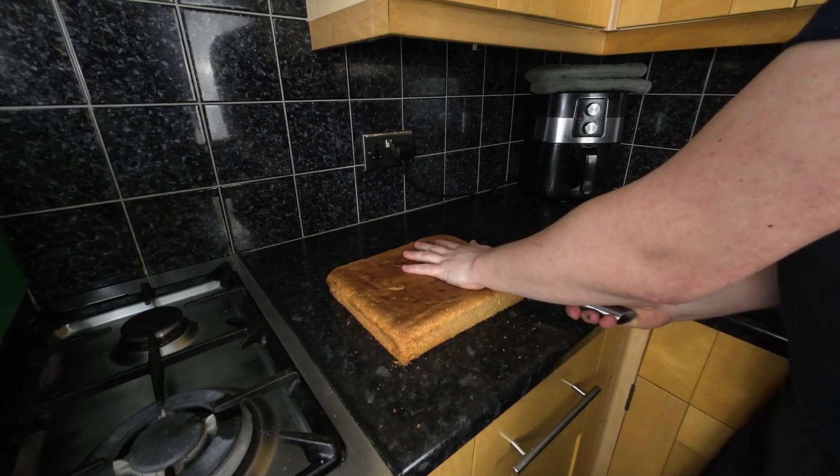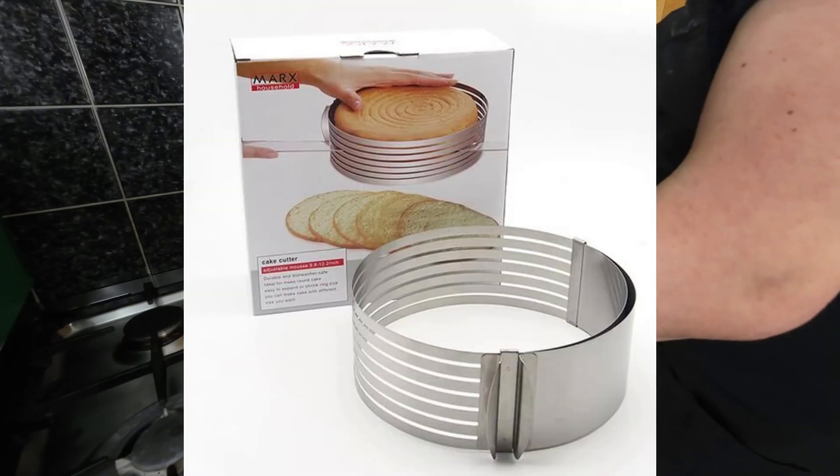Slice it gently as many times as needed. For a round sponge, sponge cake slicers are available.